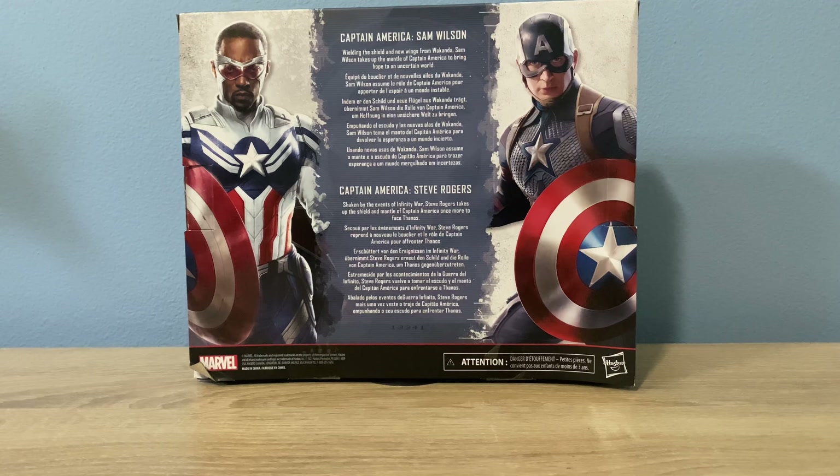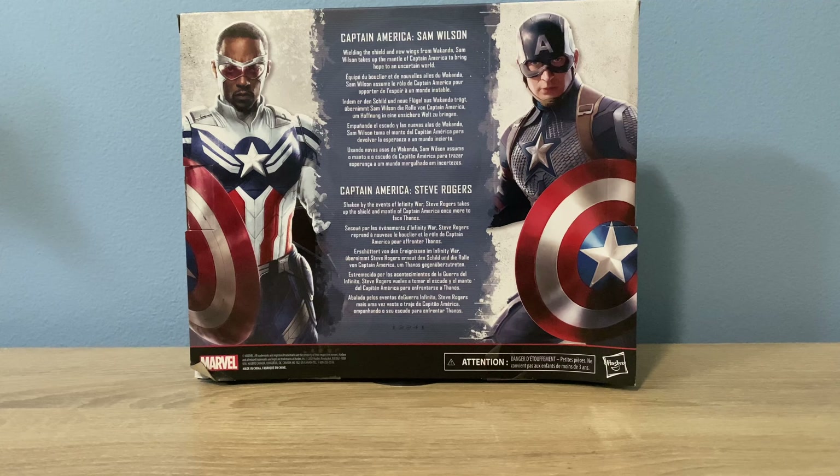Hey! Marvel from Mission Cities here, back in the video, and today we will be reviewing the Captain America Sam Wilson and Captain America Steve Rogers 2-pack. Let's get into it.